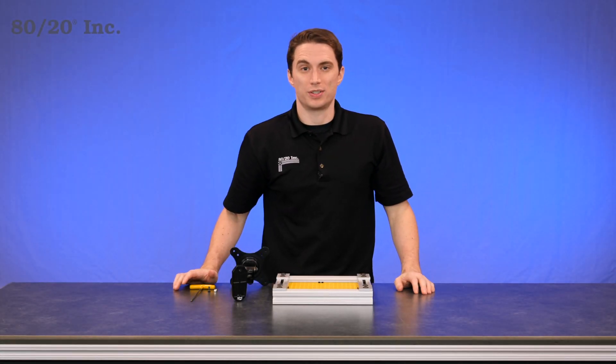Welcome to the 8020 product highlight series. Today we're going to take a look at the adjustable monitor mount.